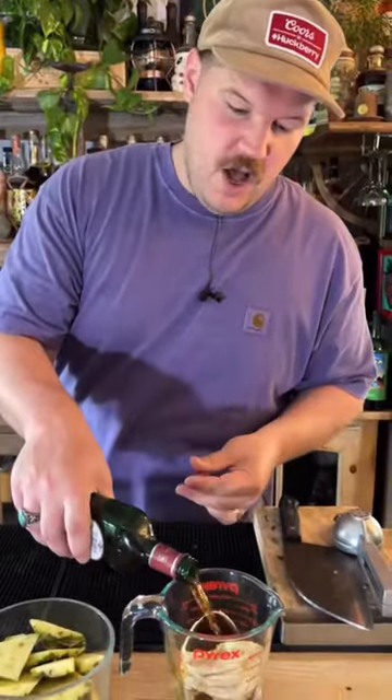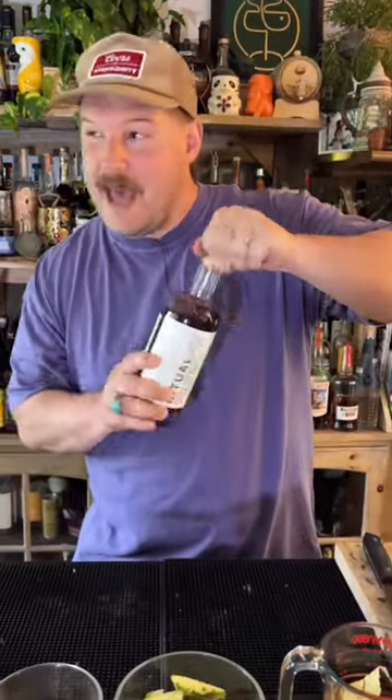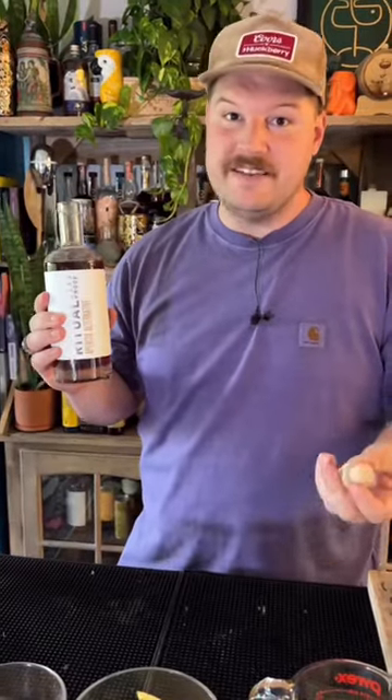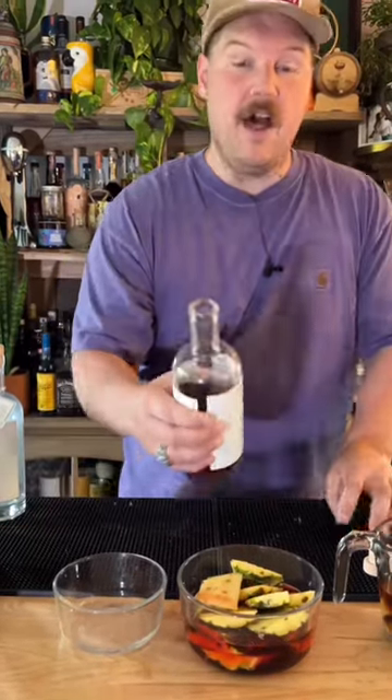We got a banana peel. We're going to do about one and a half cups of sweet vermouth. Now we're going to do a pineapple infused aperitif or an amaro. I'm using Ritual's aperitif — it's nice and bitter. It's got rhubarb grapefruit peel vibes. About a cup and a half and about half a pineapple's outer layers.